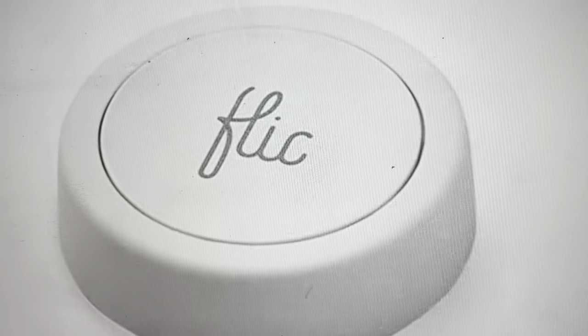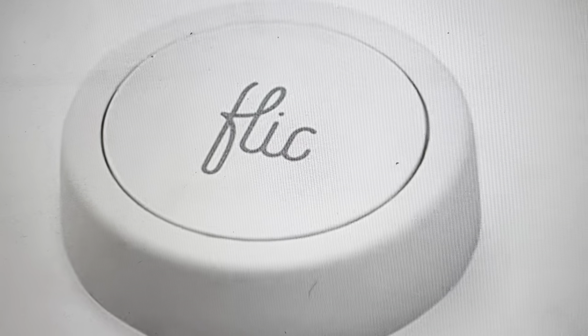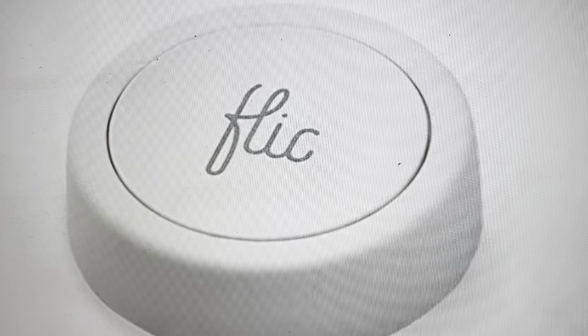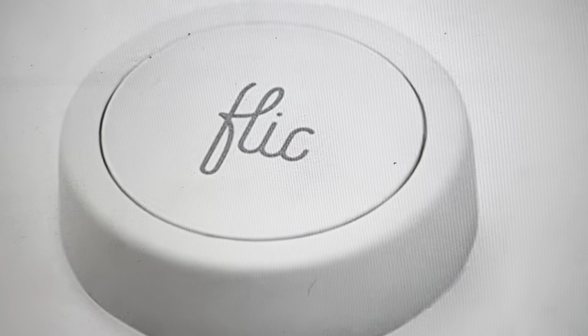The second reason is if you want to set this button up to control new devices in a new setting and you just want to wipe everything off of it. This will do that, and you can set it up as a button that you just took out of the box.